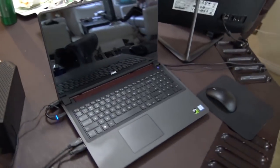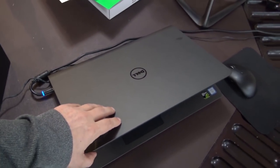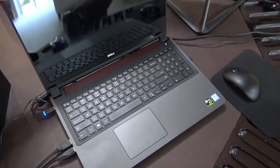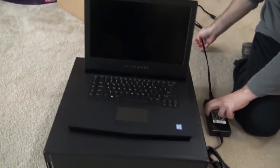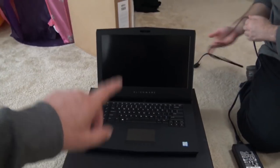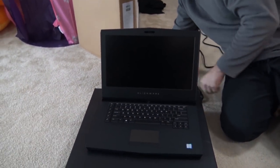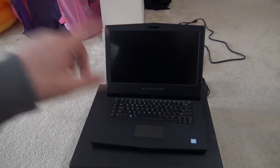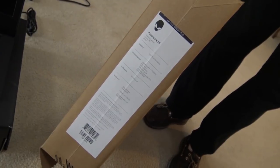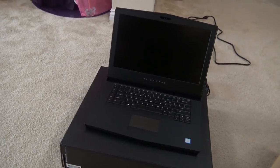I wasn't even sure if I really wanted to get this because here's my old laptop - a Dell Inspiron with a 4K screen, quad-core i7, 960M graphics. This new one has a one-generation newer processor, the 7700, where the 8000 series is just coming out - that's probably why it was $500 off. This has a 1060 video card so I'm sure it'll be much better at editing and rendering for my videos, because the 1060 is way better technology than a 960.